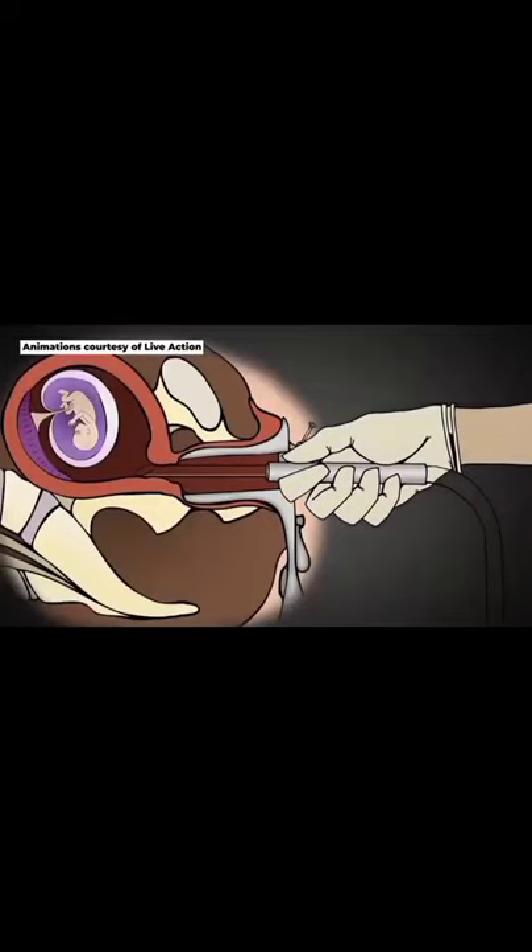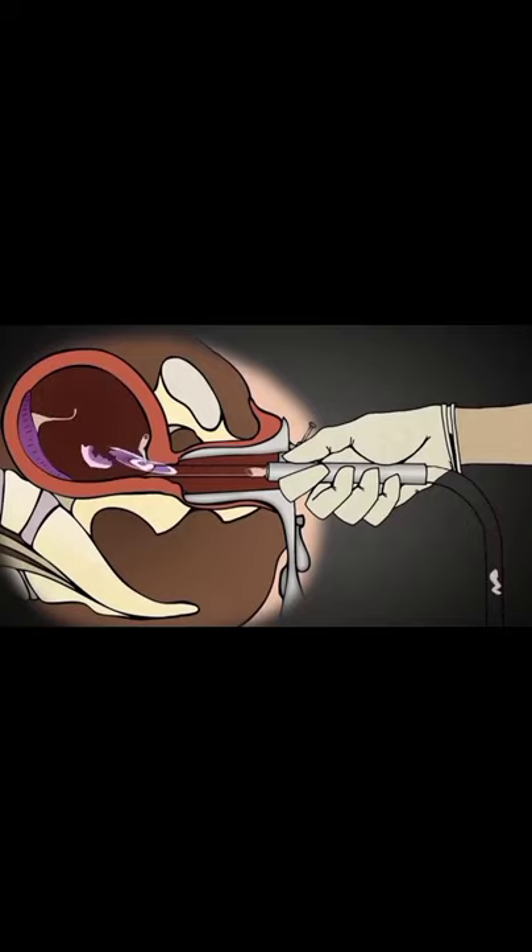The suction machine has a force 10 to 20 times more powerful than the usual household vacuum cleaner. And using this technique, the baby is rapidly torn apart by the force of the suction and squeezed through the tubing.